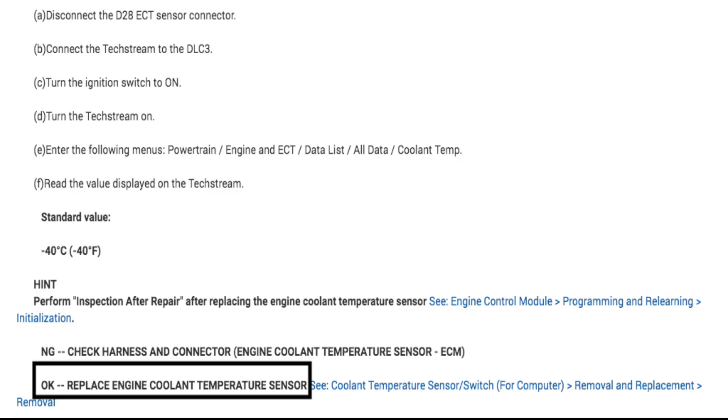Going back to the flowchart — it says if negative 40 degrees is on your scan tool, replace your engine coolant temperature sensor. So should I replace it? No. Because what I actually did was I read my descriptions, my monitor descriptions, and my operating range. What it actually says is if my voltage is 0.14 volts for 0.5 seconds or more, it knows that the circuit is shorted — or at least it thinks it is.